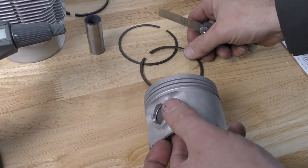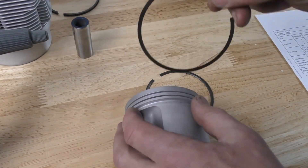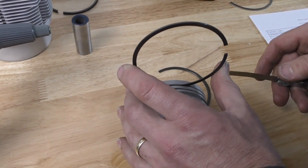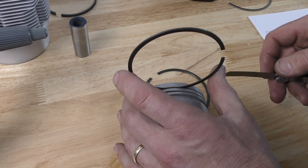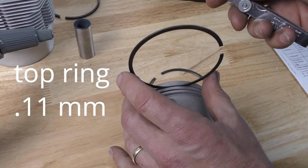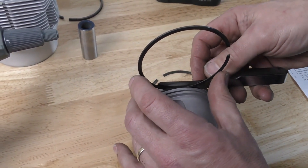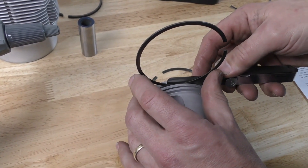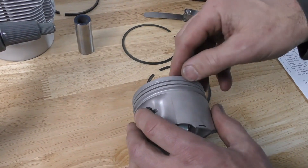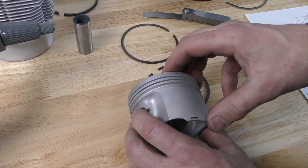For the first piston ring land, the maximum groove clearance is 0.11mm. I would do the same thing — set my feeler gauge to 0.11 and check that clearance to make sure it doesn't go in. With no wear on the ring lands and the piston in size, this piston is still usable so far.